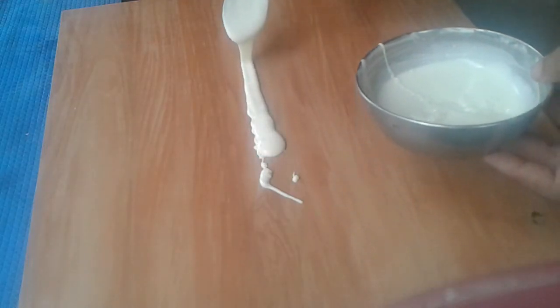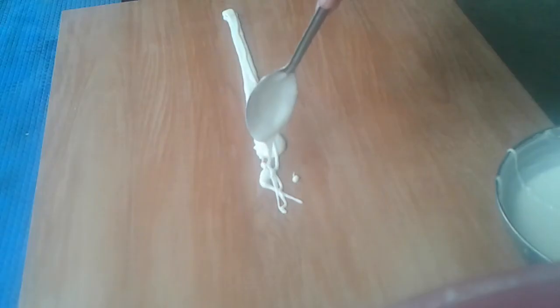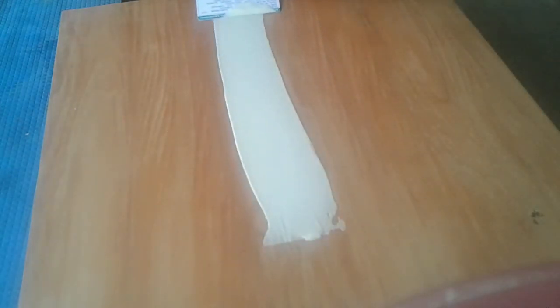I'm going to show you a white chocolate. Let's try this. We have to do it. I'm going to show you the white chocolate — we'll show you a little bit.